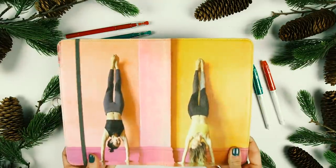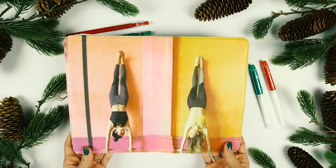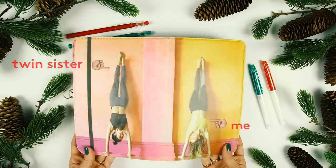I'm still using the same bullet journal that I've been using for all of 2018. It has the picture of me and my twin sister doing yoga on the front.